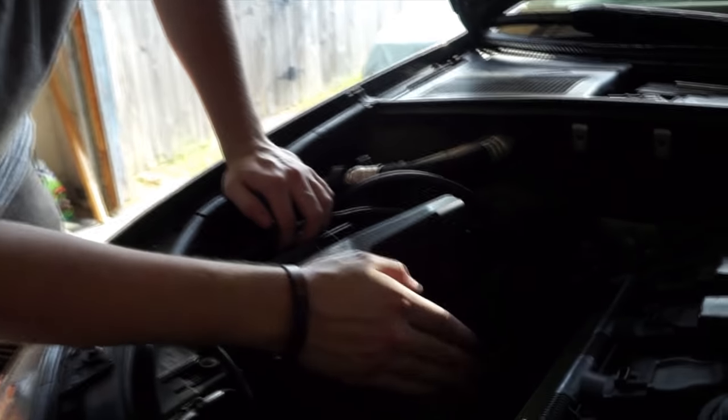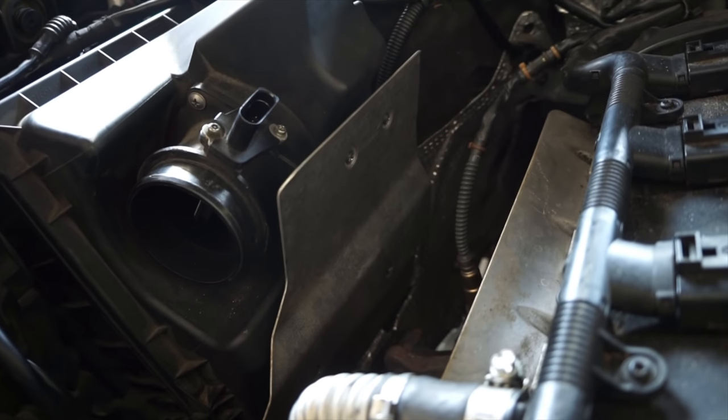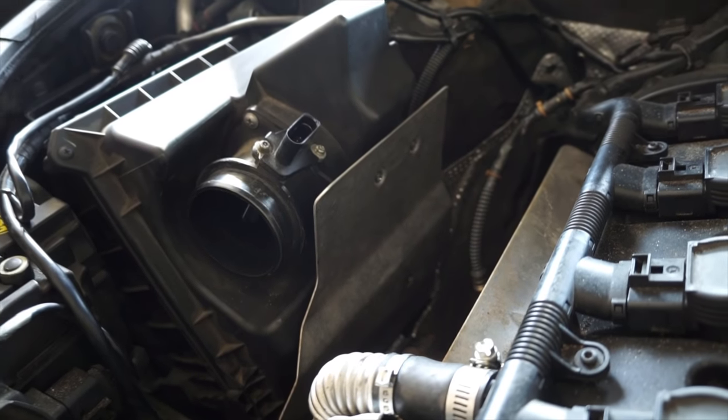The next step is to take off the heat shielding right here. There are three or four screws — just Phillips heads — so you'll need something that can fit into there.